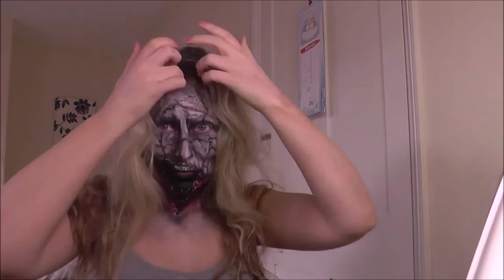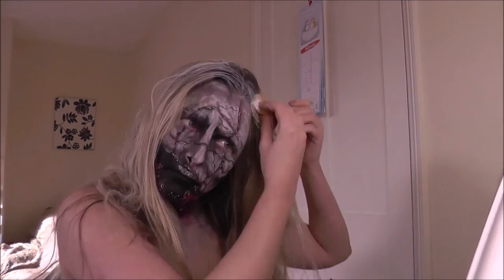The final touch is to take my hair out and mix up an old face paint palette with some water, then sponge that onto my hair to make it look all dead and witchy.